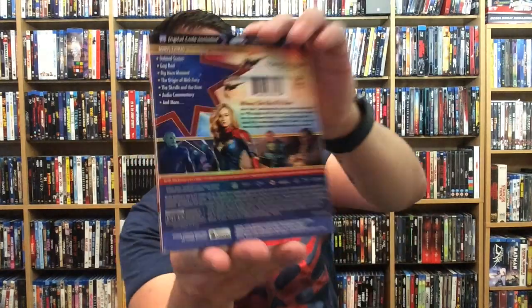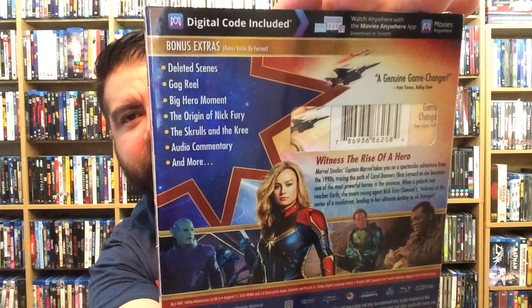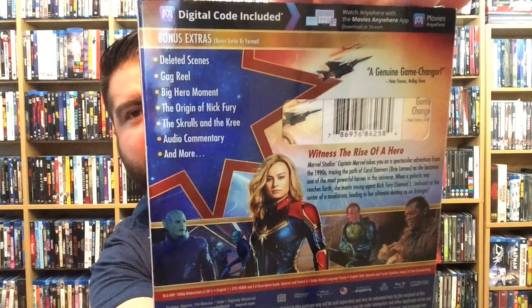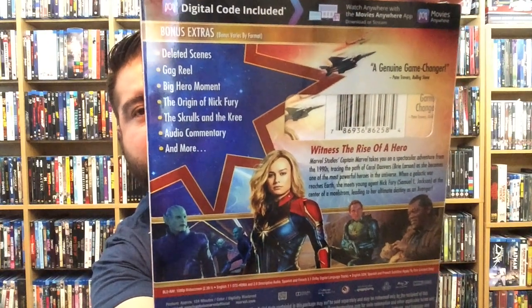Let's check out the back. If you don't know what it's about, here are all the bonus features: deleted scenes, gag reel, Big Hero Moment, the Origin of Nick Fury, the Skrulls and the Kree, audio commentary, and more. The Skrulls — I actually like what they did with them in this movie. The version of the Skrulls they introduced was a nice touch and very unexpected. Fantastic movie, loved it. Let's go ahead and pop this open.